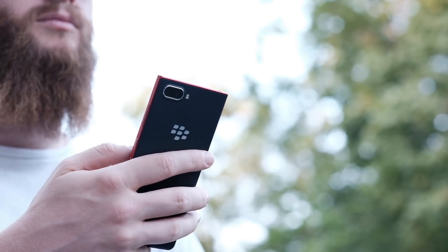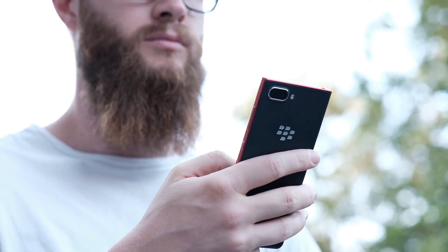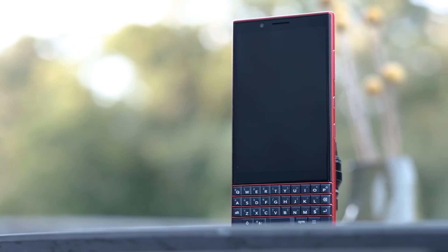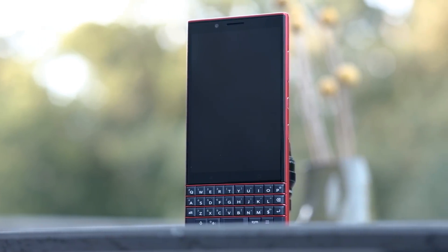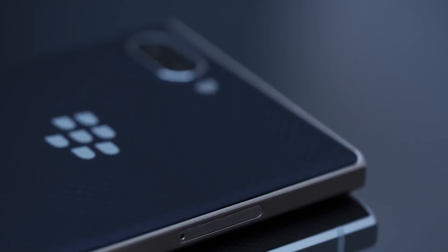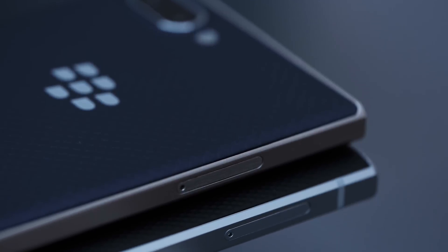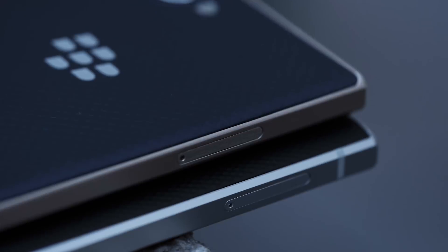The Key 2 LE looks really similar to the original Key 2 — it's pretty much got the same frame, but this year it's made of polycarbonate plastic, which makes it about 30% lighter. It actually felt pretty good to hold; it still feels like metal, which I didn't really expect from an all-plastic device. They also rounded a lot of the corners that were originally sharp and chamfered on the original Key 2, and it feels more like a modern phone. This phone feels a little more like something you'd get in the budget category.